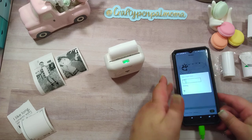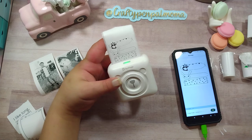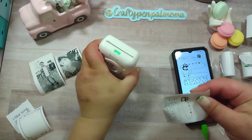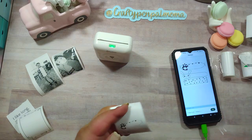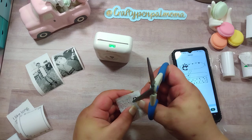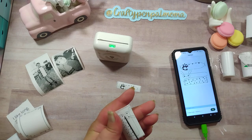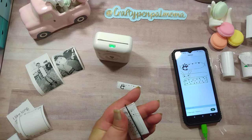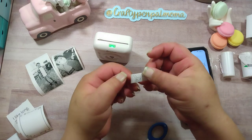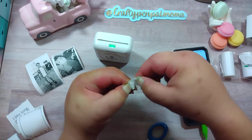I'm going to print these little labels - I'll hit print at the top, print, and there we go! Adorable. They printed as wide as this because I had it on the screen, but I'm thinking you could probably turn it the other direction and make it even bigger. I'll pull that off and cut down this top one. If I wanted to use these I can just cut them apart, or if I want more space I can print them separately. You just take that backing off and you have a sticker!